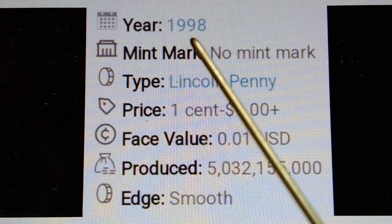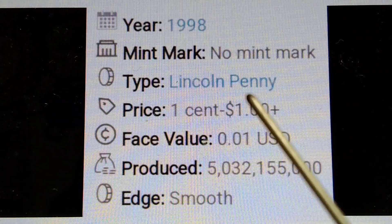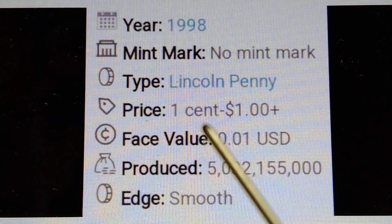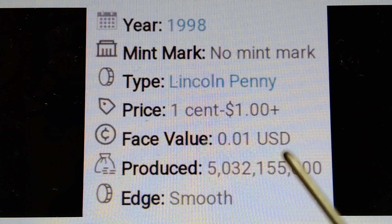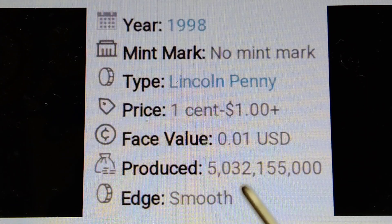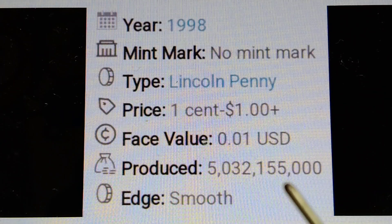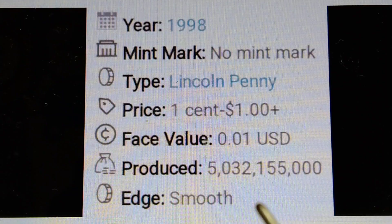1998 Lincoln Memorial cent, no mint mark. Price: one cent to one dollar plus. Mintage: 5,032,155,000 pieces. Strike: smooth.